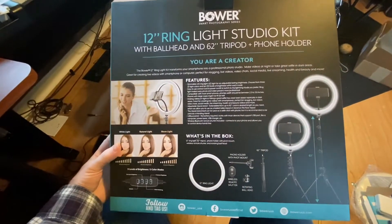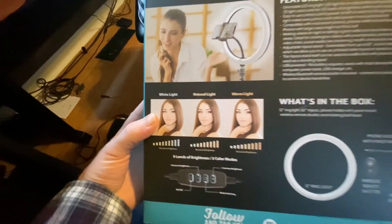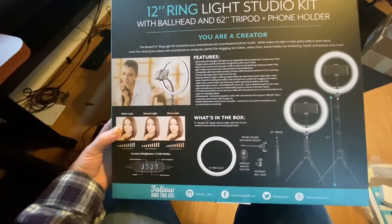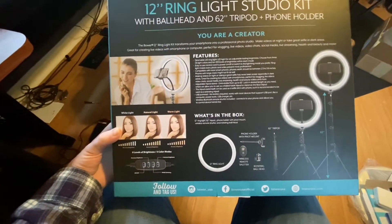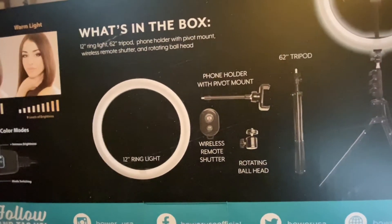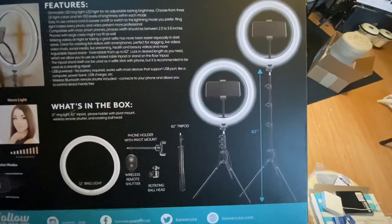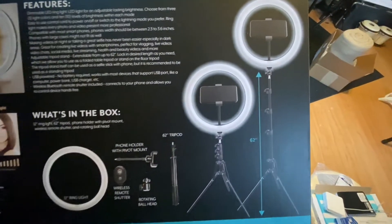It's actually a really interesting one because it's got a little remote that comes with it and can have different colors of light as well as different intensities of brightness. It comes with the 12-inch light, the wireless remote, and your phone goes in the middle of it. It has an adjusting height of 62 inches.